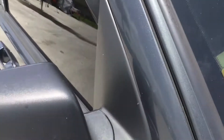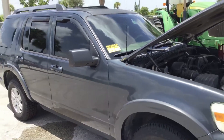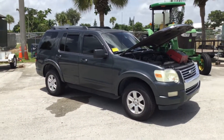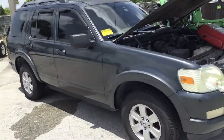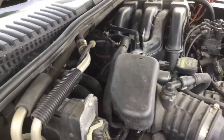Lot number 116 is a 2010 Ford Explorer XLT 4x4. This one has a steady misfire. Shop notes say that it overheated, and they took it out of service.